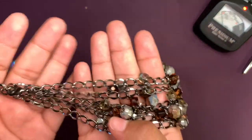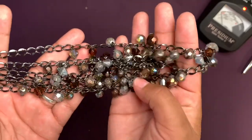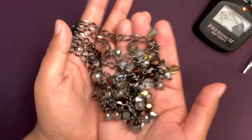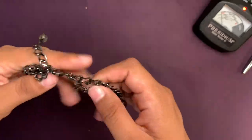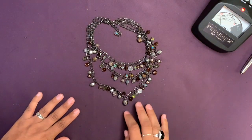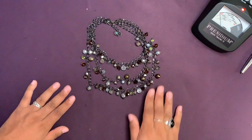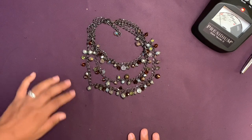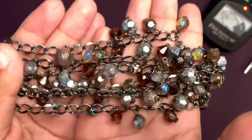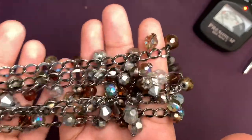This one is kind of a gunmetal color necklace with some acrylic beads in different shades of brown, clear, and green — kind of like brown gray. This one will look good for fall but it might just need some cleaning because it looks a little dirty.